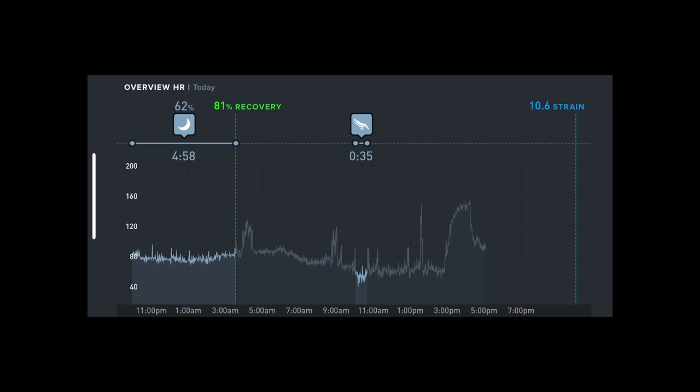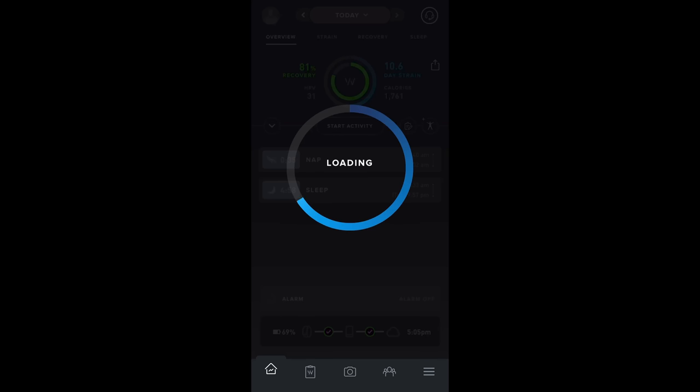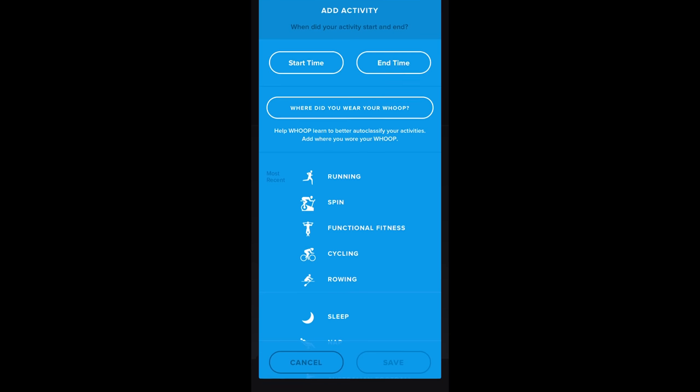On a few occasions, even though I had an elevated heart rate during a workout, automatic detection didn't recognize it and I never got a notification — like from 3 PM to about 4:15, I did an indoor cycling workout but it didn't register. The nice thing though is that you can still log it as an individual activity manually by pressing a button and classifying it with start and end times.